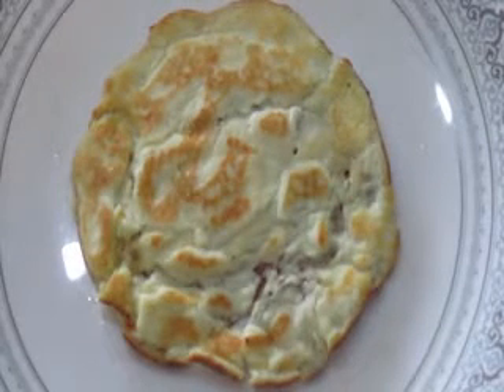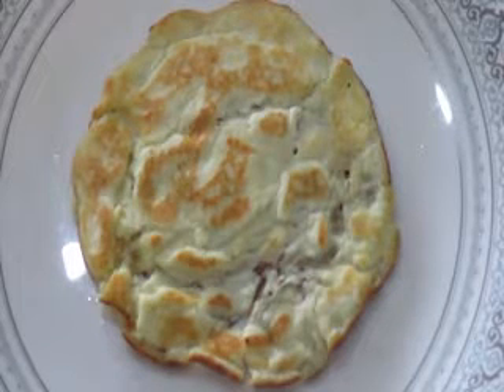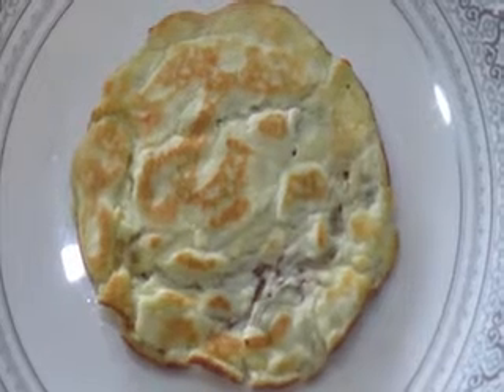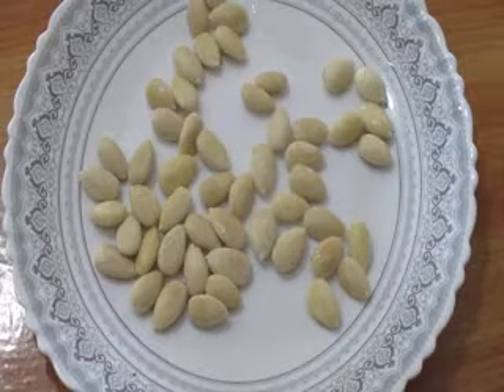Almond yogurt pancake — a keto breakfast made easily. Today we are going to make almond pancakes.